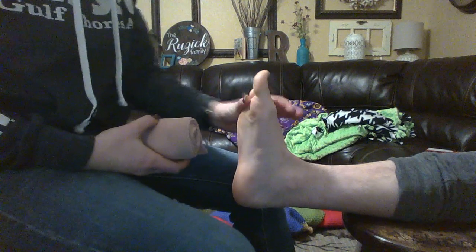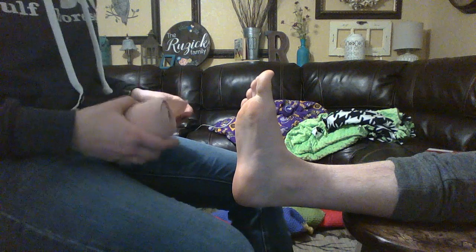My name is Courtney Ruzik and we are going to be doing an ankle compression wrap. Start by having the patient dorsiflex their foot and use a four-inch ace bandage.